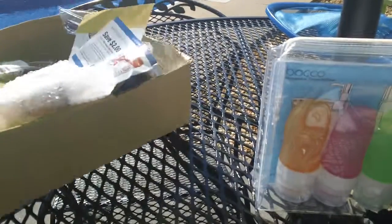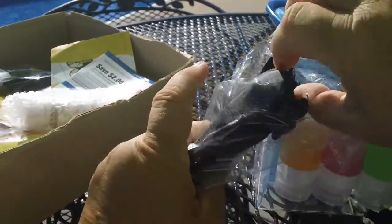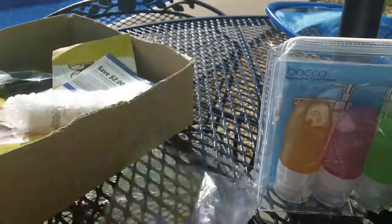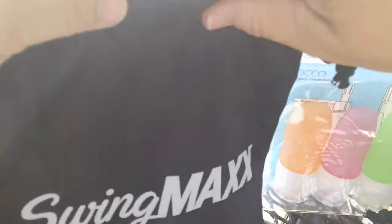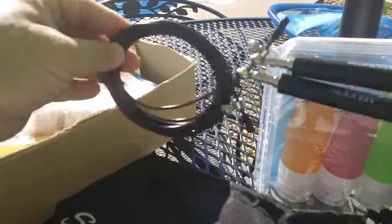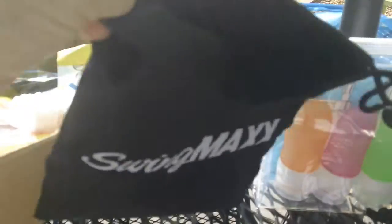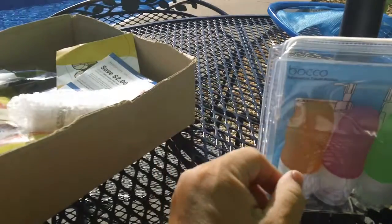I'm outside by the pool, but this is a jump rope. I haven't jumped rope in years. It just looks like this — I'm not going to untwine it or anything. It comes in a little drawstring bag — Swing Max — and if I'm not mistaken, it comes with a lifetime warranty.